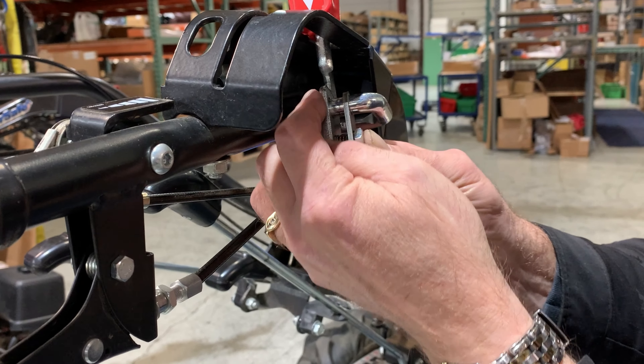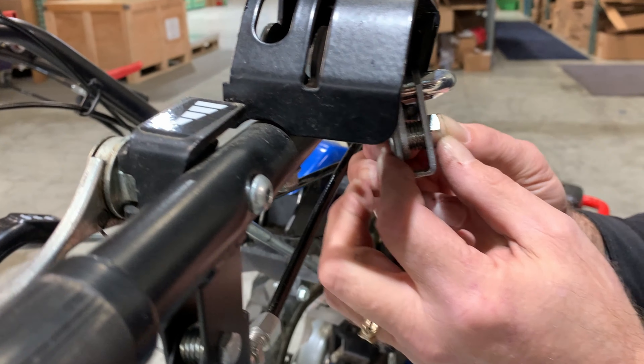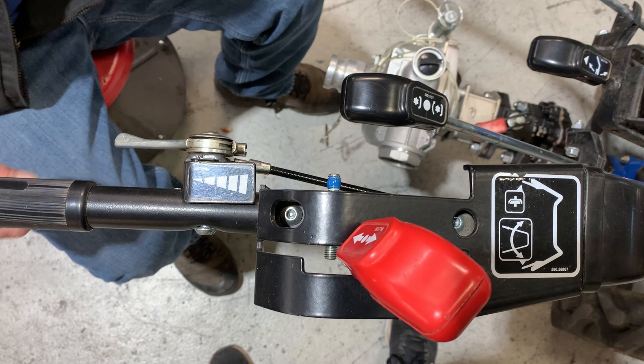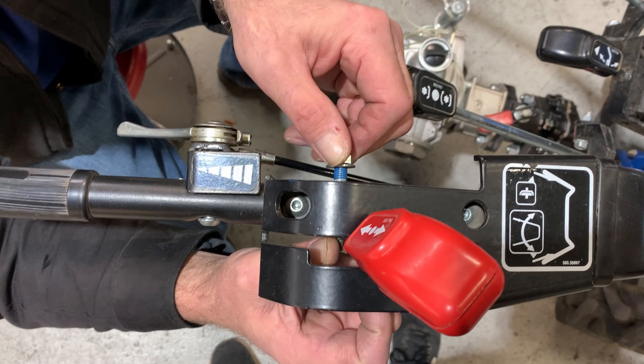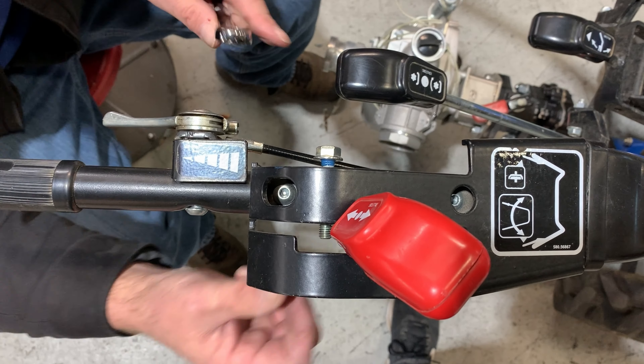Hold it in place and apply pressure to the bushing until it fits into place. Apply some medium thread locker to the threaded portion of the pin on the left side of the support bracket. Add the M8 lock nut and tighten with your 13mm wrench or socket to approximately 15 foot-pounds.